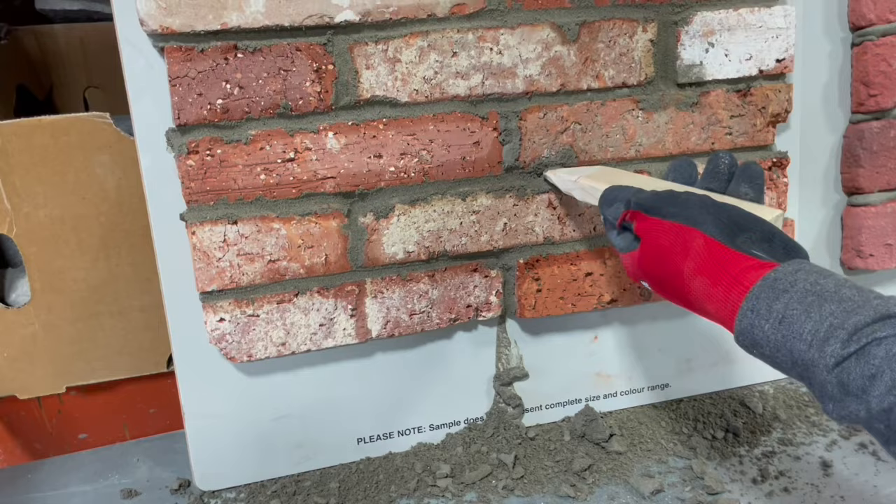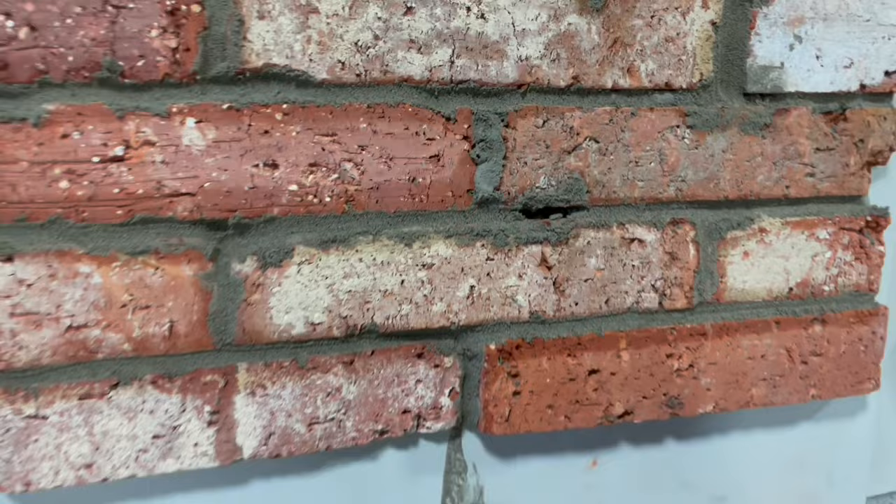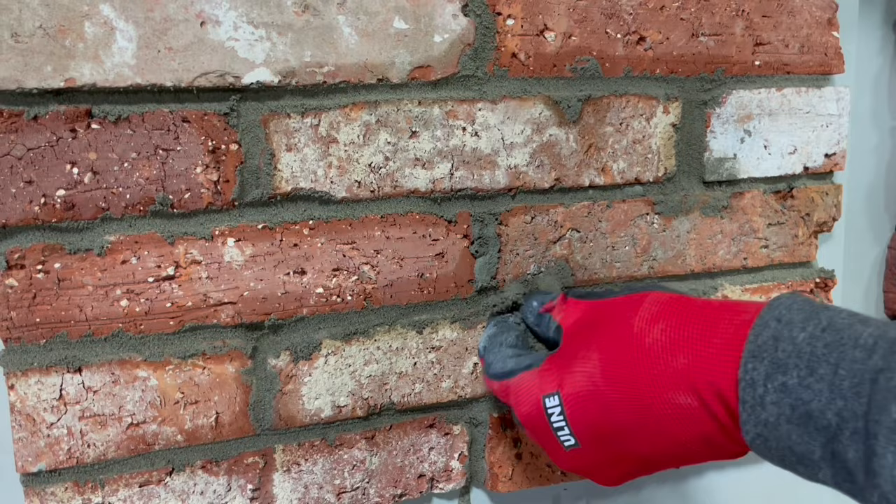Another tip: sometimes you miss a spot. Let's say the grout didn't really get deep enough. Instead of remixing the mortar, take some of the half-wet grout, crumble it up, and just squish it right in there. For small little mistakes and small gaps to fill, that's all it takes - and that gap's now full.